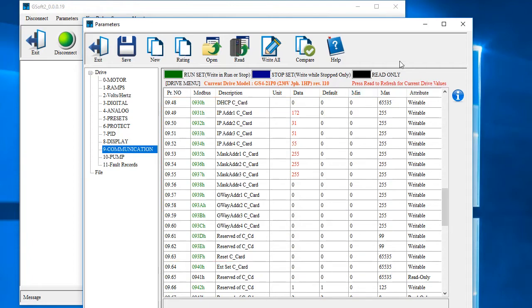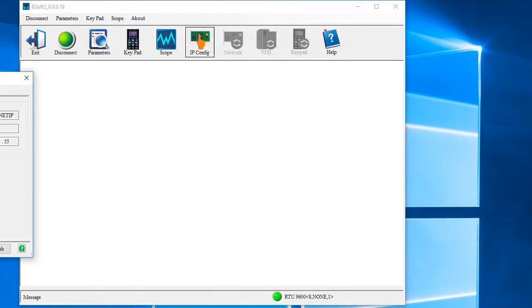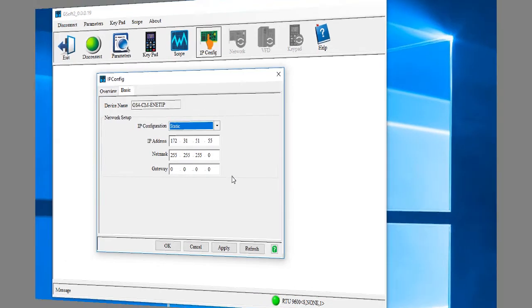And look at this. Instead of entering the IP address stuff manually, use this convenient IP config dialog. You instantly see the drive's firmware version, the COM card type, firmware version, and IP address. Switch to this tab to change the COM card's IP configuration. This dialog makes it so easy to see exactly what you have and to change the IP configuration.